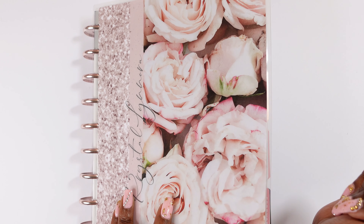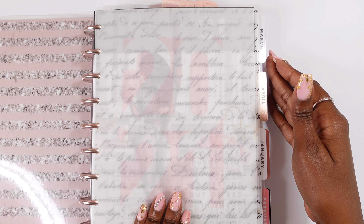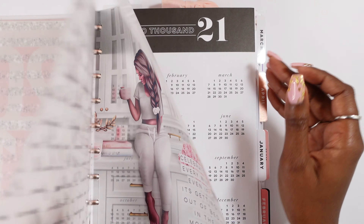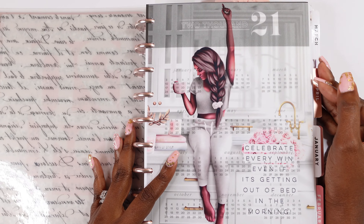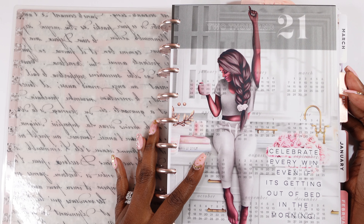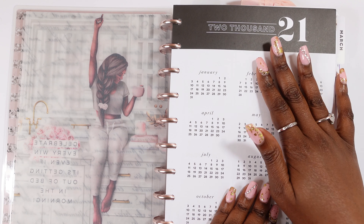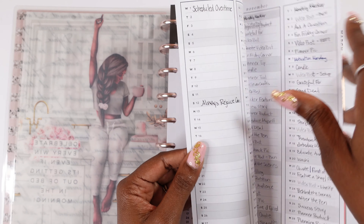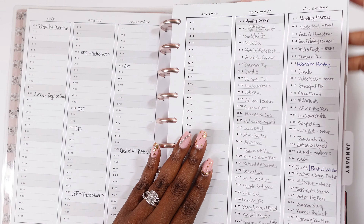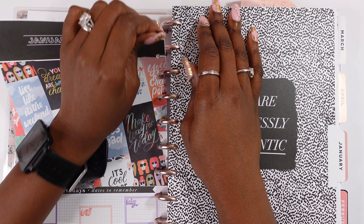First of all, I do have my 2021 items — I'm going to keep this because a lot of what I have in here works for every season. I'm also going to keep this 2021 year-at-a-glance because I absolutely love having that in here. But everything else I'm going to take out — these are all my inserts from January to June.